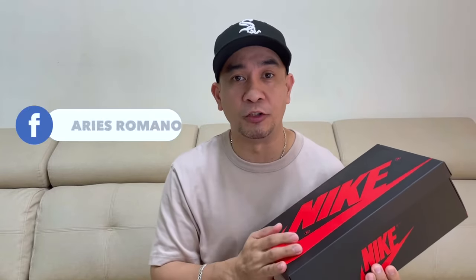But before we check on this sneaker, I would like to thank my good friend again, Aris Romano, for his continuous support. So now let's check on this, which is the Air Jordan one low Starfish.